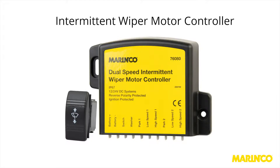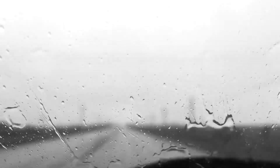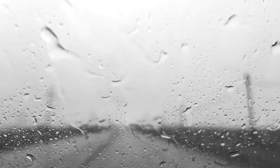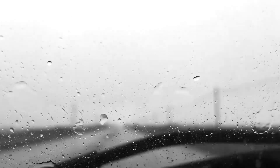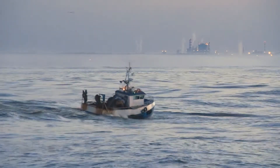The Intermittent Wiper Motor Controller brings the functionality of an automotive system into the marine application. When we get into our cars, we take it for granted that when we turn on our wipers, they will be activated, they'll be synchronized, and that we can control the speed. However, this level of functionality has not been available in a marine application.